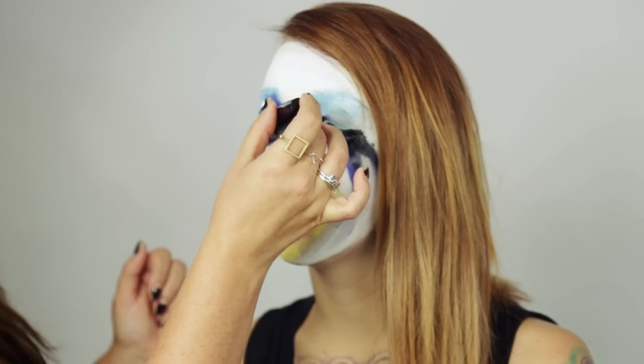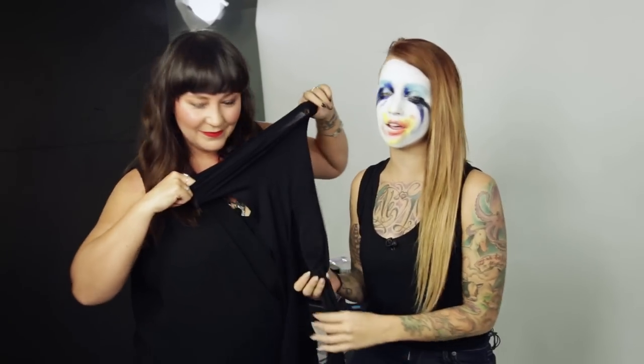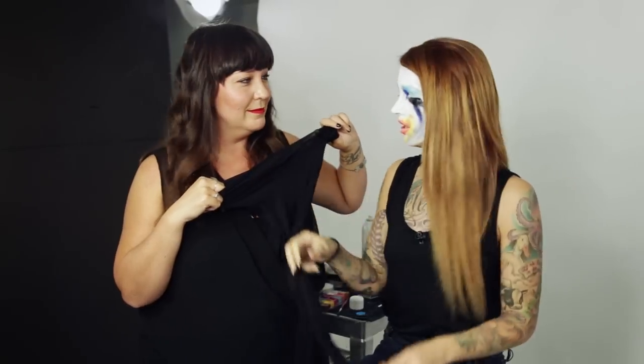We're going to use the mascara — this is L'Oreal Voluminous Black Smoke mascara. If you at home do not have a do-rag, because you probably don't, you probably do have a pair of tights, so we're gonna DIY this — we're gonna put it on my head.